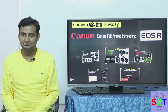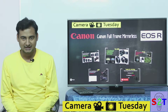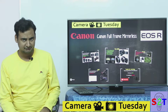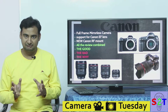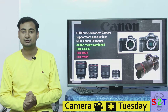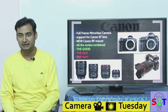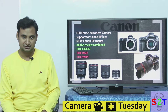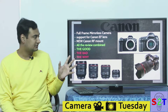Hello YouTube viewers, welcome to my show Camera Tuesday. In today's episode we're going to take a look at the Canon mirrorless EOS R. This review is a combination of every single reviewer I could find on YouTube, and their names are in the link in the description below.